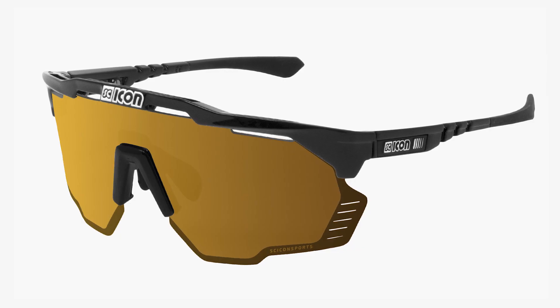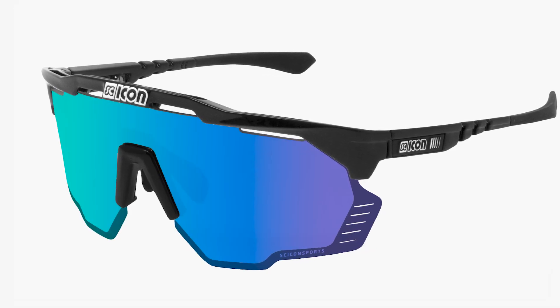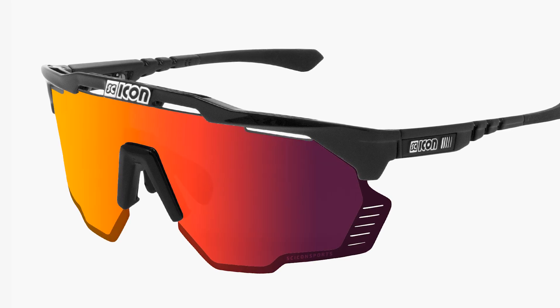With all our performance eyewear, we have the Interchangeable Lens System, which allows you to change the lenses depending on your style or the weather conditions outside.